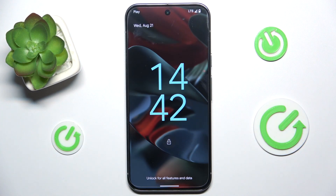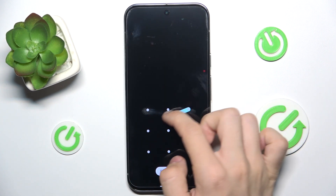Hello, in this video I'm gonna show you how to wipe all data, how to hard reset your Google Pixel 9 Pro XL if you don't remember the screen lock.